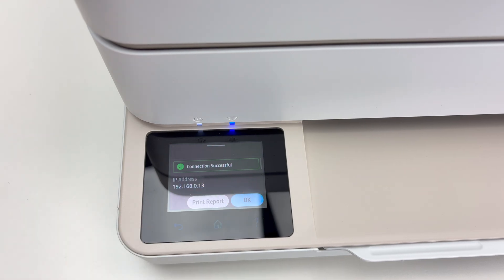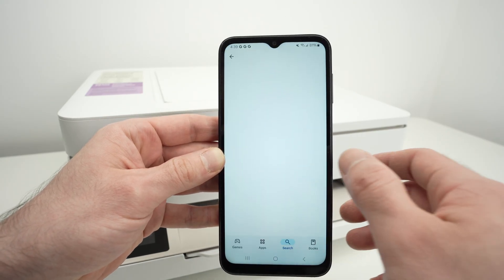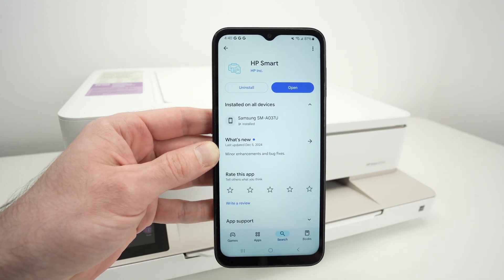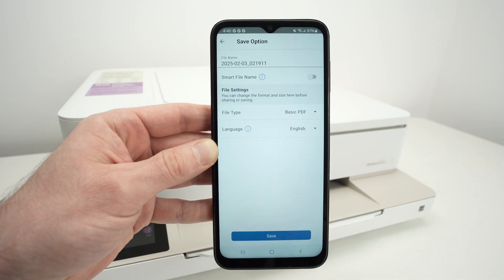On your phone, open the Google Play Store, or if you're on an iPhone, the App Store. You need to download the HP Smart App — it's made by HP Inc. Go ahead and open the app when it's downloaded.